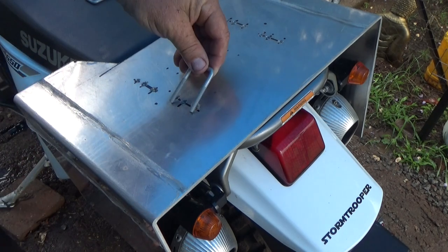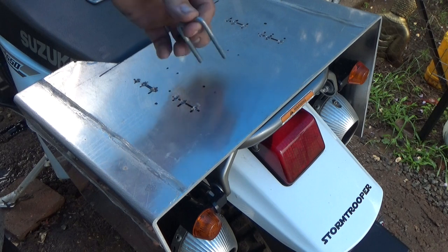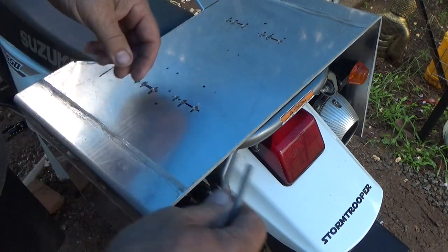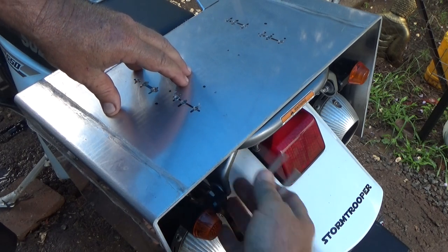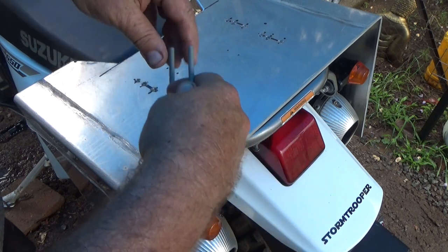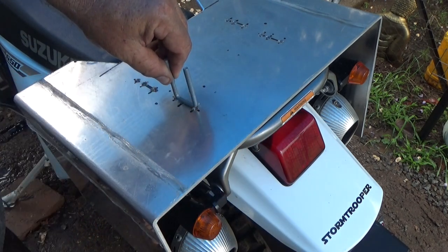You better believe it! All right, so we're back in business. These now fit in just like we want. But I want to put them in facing upwards, mostly because underneath here I won't be able to get any spinners to do them up. So once I get these in, they'll poke up the top, I'll bolt them off, and then just cut them off flush.